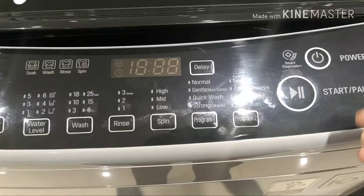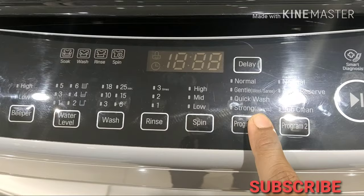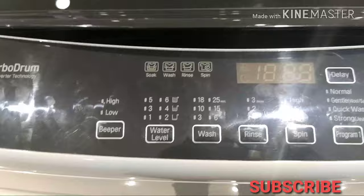You can set custom wash settings. Wash time can be set, and the strong mode runs for about 30 minutes. Rinse and spin time can also be adjusted.